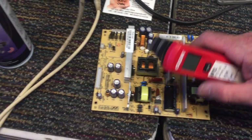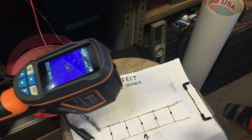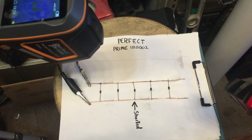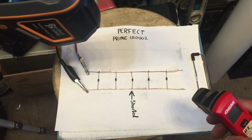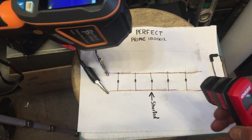These tools are used in industry to check overheating wires in houses, thermal leaks, and mechanics use them to check cylinders and see if there's a cylinder running a little hotter than the others. There are all kinds of great uses for something like this.